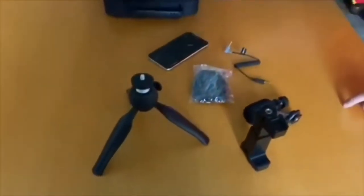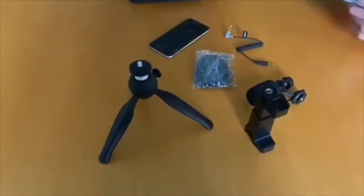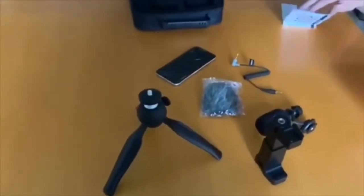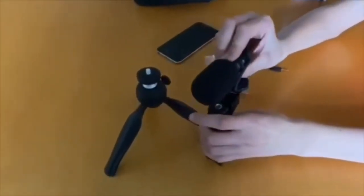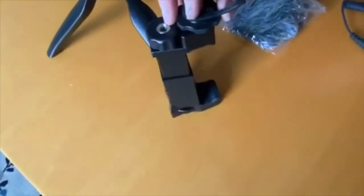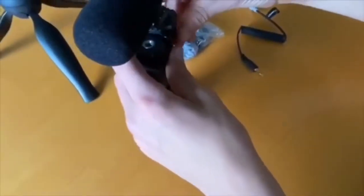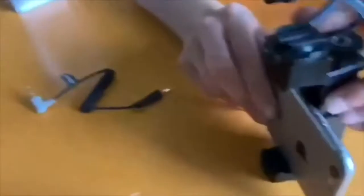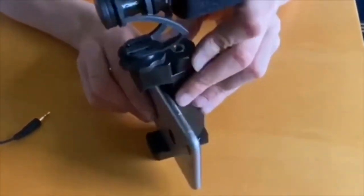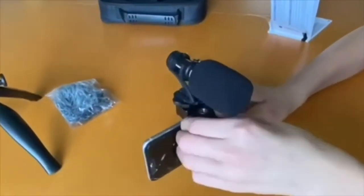We've got the instructions — very helpful — and we've got the case. So the first thing the instructions tell us to do is attach the microphone. I'm just going to speed up this bit because we're building, so let's do it. We have to put that in there, and as we are recording, we are going to have to do that one. So what we do is we just tighten this up by screwing that.